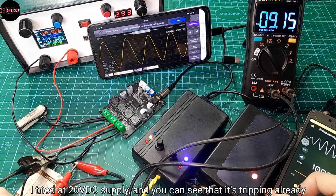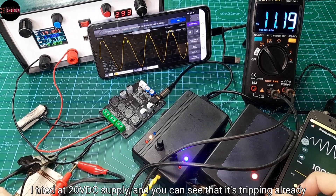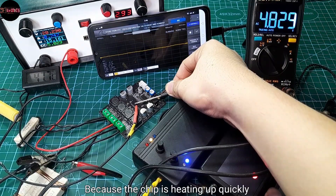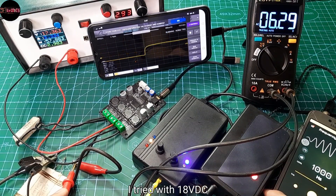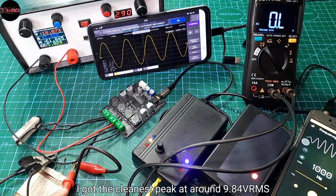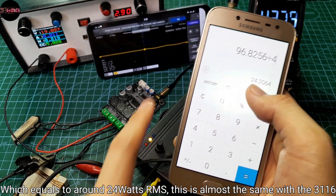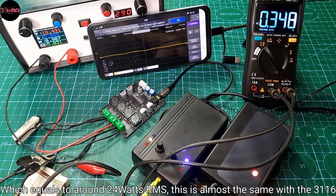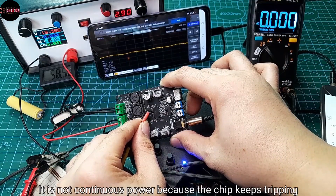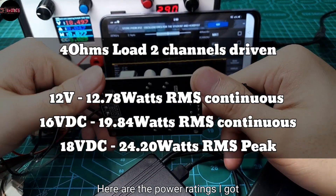I tried a 20V DC supply and it's tripping already. I then tried 18V DC and got the cleanest peak at around 9.84V RMS, which equals around 24W RMS — almost the same as the TPA3116. It's not continuous power because the chip keeps tripping. Here are the power ratings I got at the different voltage levels.